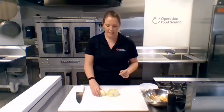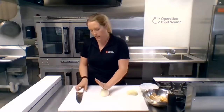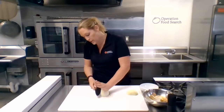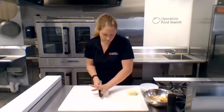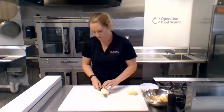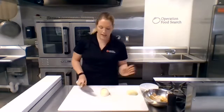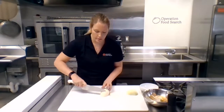Now that we have our two peeled onion halves, we're going to go ahead and dice up this onion. What I like to do is put my hand firmly on top of the onion and use your knife to make one horizontal cut going towards the root, but not through it.